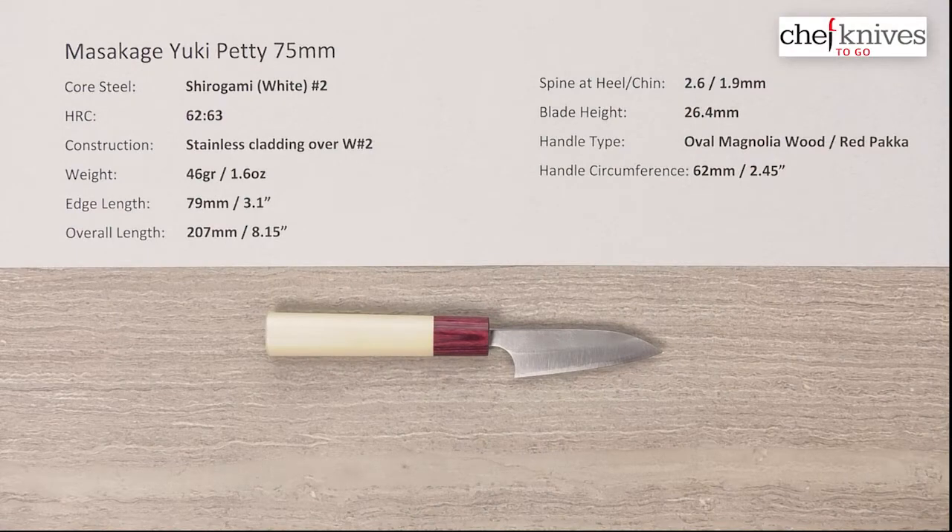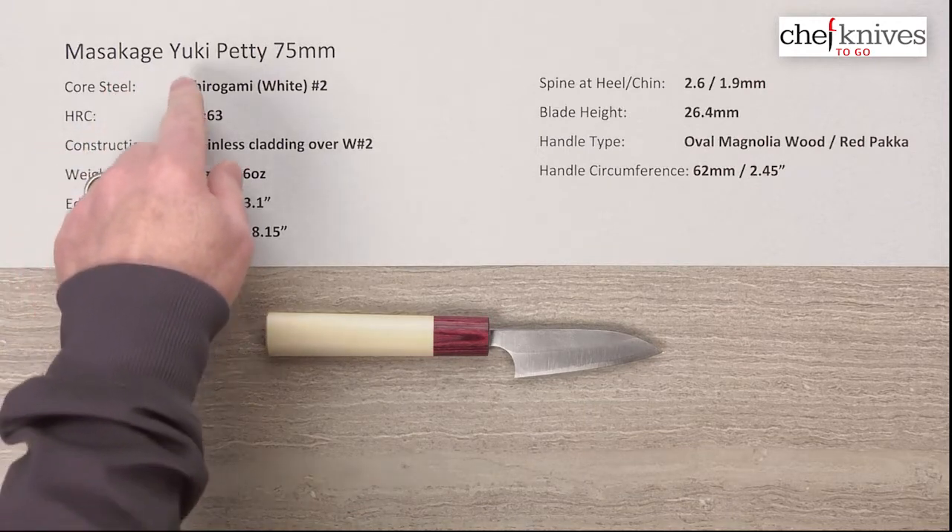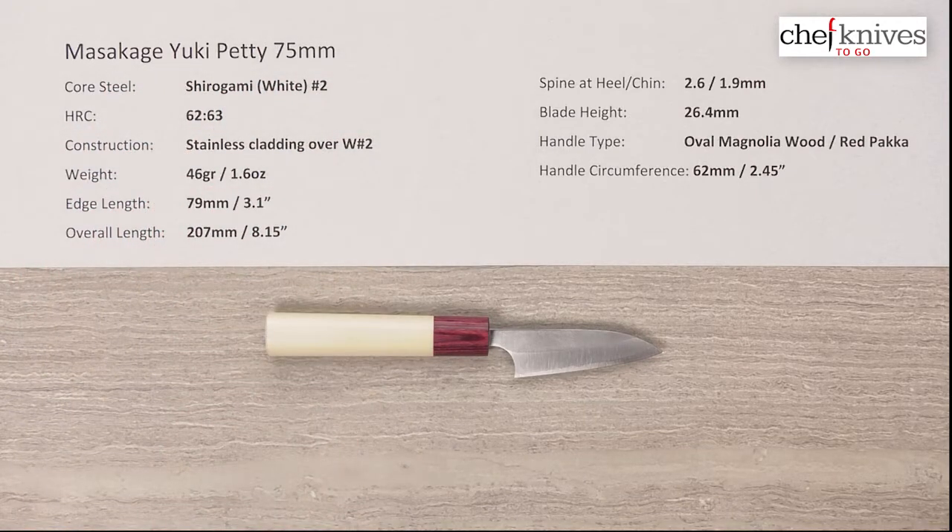Steve Gamache here with another Chef Knives to Go quick look product review. What we have this time is the Masakage Yuki Petty 75 millimeter knife.